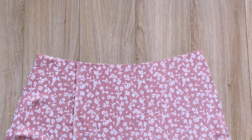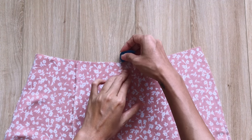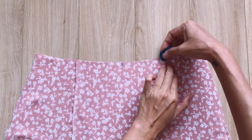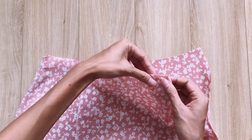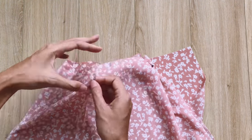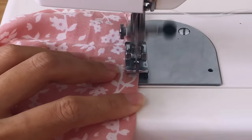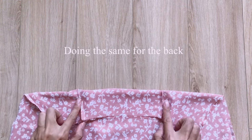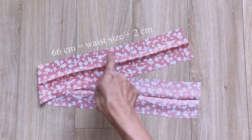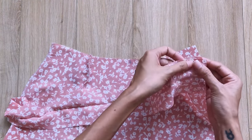Moving to the waistline, I remeasure it and it's 37 centimeters, which is 5 centimeters bigger than half of my waist size, so I need to take in 4 centimeters. I make two darts with 1 centimeter width and around 13 centimeter length, doing the same for the front and the back of the skirt. Make sure the final width of the waistline after that is half of your waist size plus 1 centimeter for seam allowance. I cut a rectangle with 8 centimeter width and 66 centimeter length, which is my waist size plus 2 centimeters for seam allowance — this is also the width of the waistband.